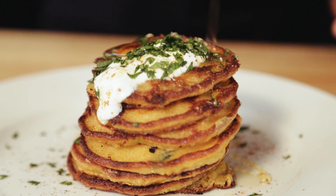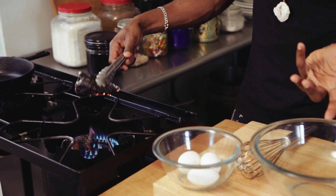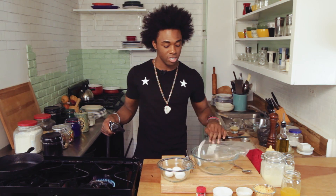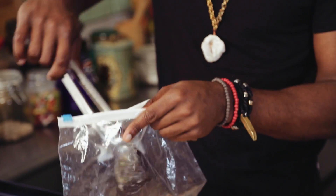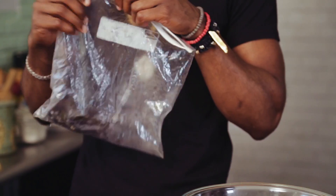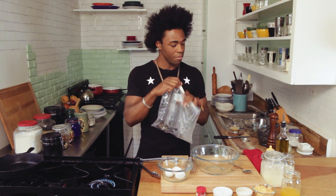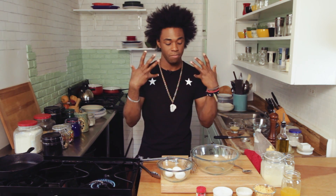To start off on our corn cakes, we're going to roast some poblano peppers over an open flame. You just want to char that skin — that's going to create a beautiful smoky flavor and cook the pepper a little bit. We're going to put this into a Ziploc bag after it's charred on all sides, making sure you're turning it, and let the steam allow it to remove and peel that skin.